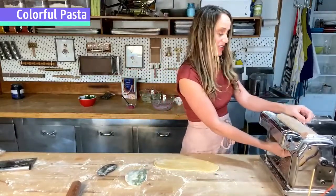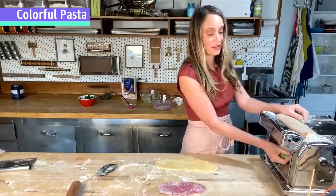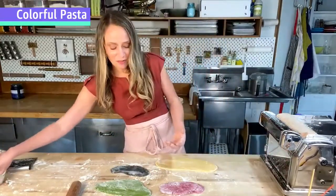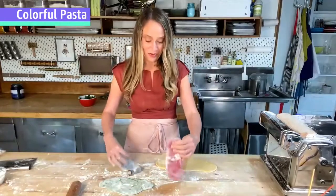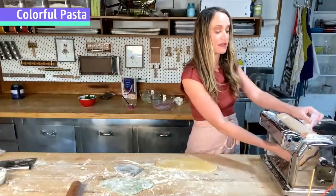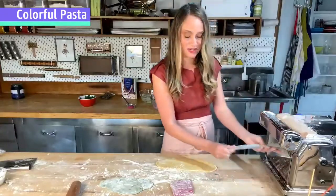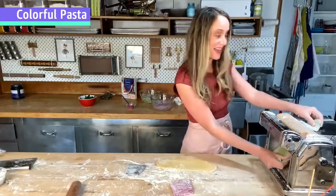Someone asks if you can use a rolling pin instead of a pasta machine — you absolutely can. You'll get a better workout for sure, but also a lot of satisfaction at dinner. There are also wonderful pasta shapes you can make without a pasta machine at all, like cavatelli, orecchiette, or trofie. We won't cover those in this live stream, but shapes that don't involve a machine are a whole world unto themselves and I'd love to show you sometime.